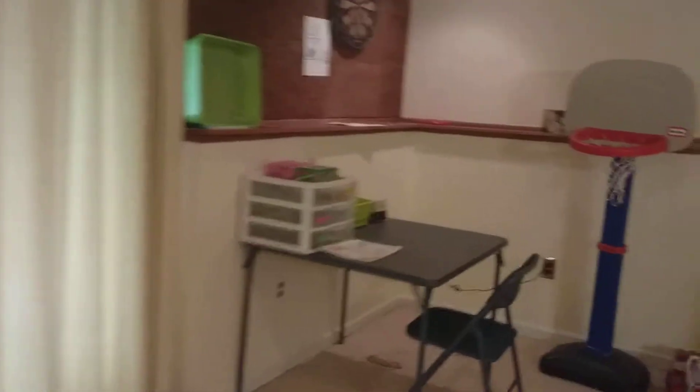Hey guys and welcome back to another video. Today I'm going to be showing you my art studio setup. I'm going to be transforming my whole channel into art. I hope you guys enjoy — we're switching over right now, and right there is my art studio.